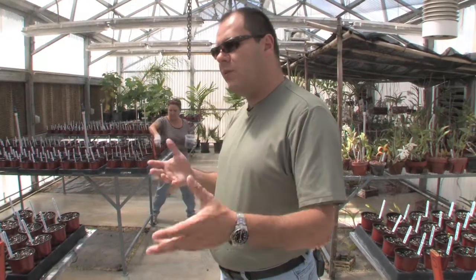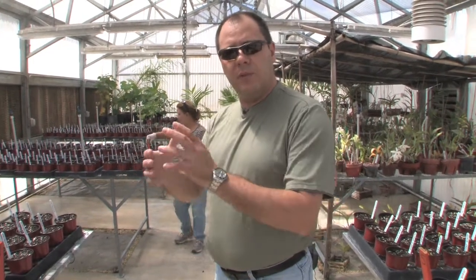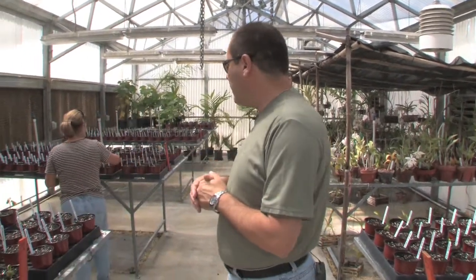and see which ones perform better here in Florida. Then, based on performance, we're going to select them to do some breeding work and develop cultivars that will be appropriate for Florida conditions. So that's one of our goals.